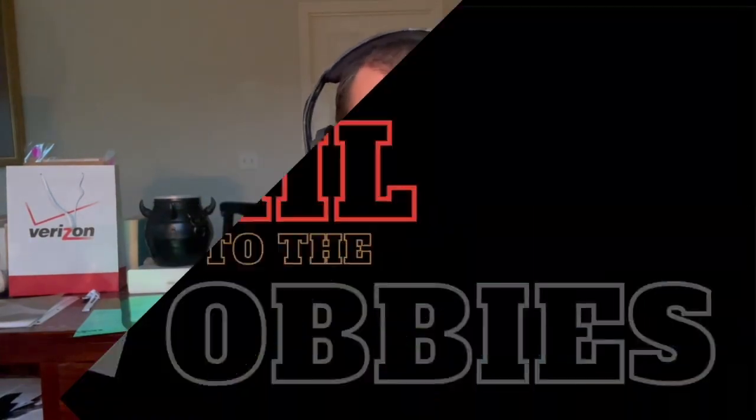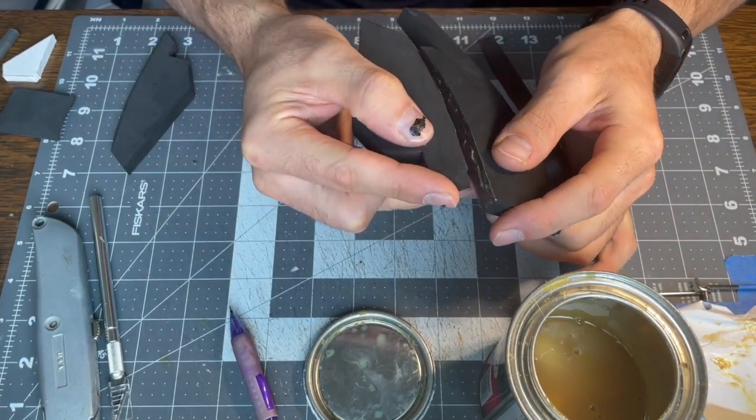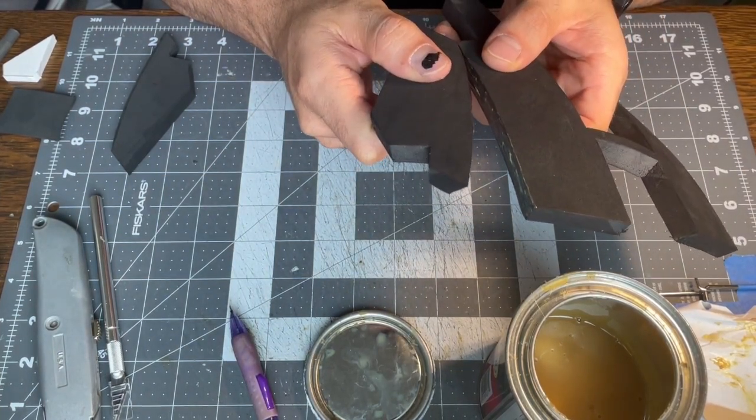Welcome back to part two of this Master Chief Halo Infinite build. Today I'll be starting on the top section. I'm just starting with these side pieces and going corner to corner as per usual. I'm actually going to start at the front so that'll probably get a little more viewing than the back.